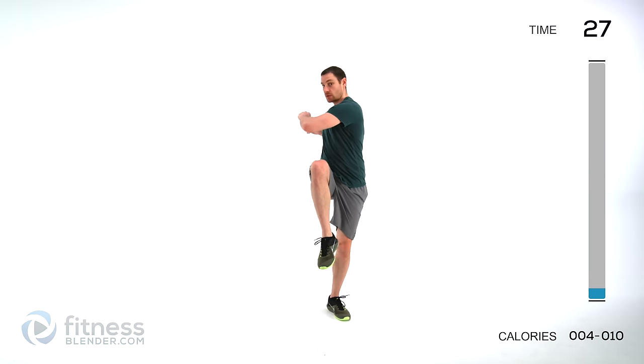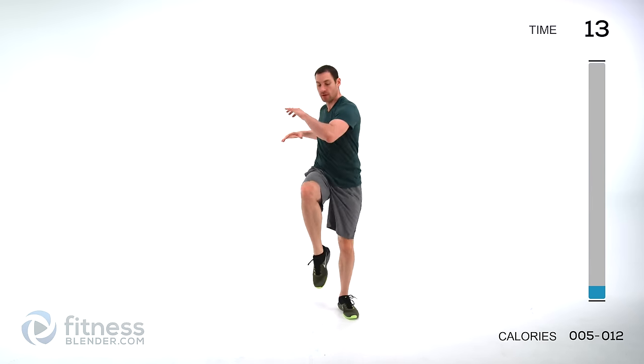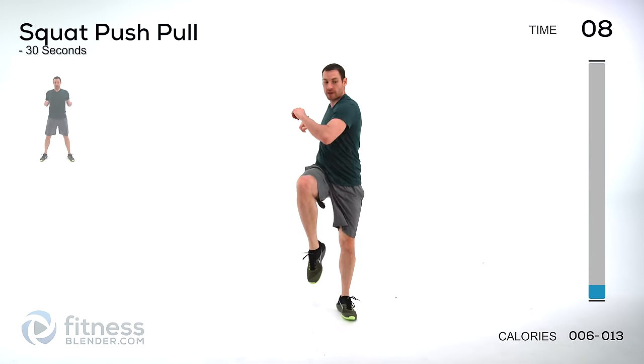The next one is a high knee with a twist — one knee comes up, rotate towards that knee, and then same thing in the opposite direction. Just step back and forth, start slowly, work into that range of motion, start speeding it up slowly as you feel comfortable. Never speed it up to the point where you're out of control. Keep those lungs open, no holding your breath.